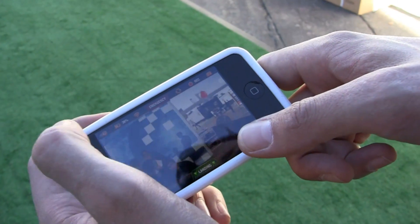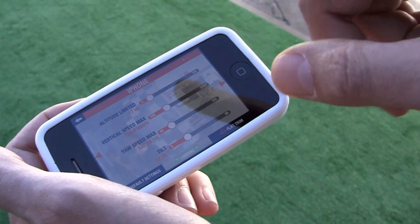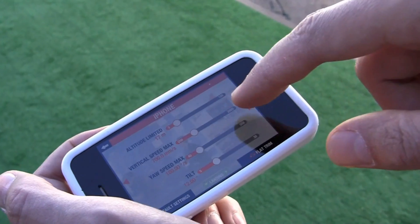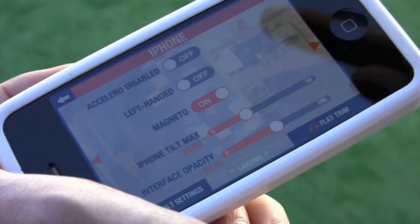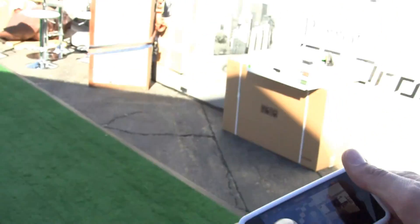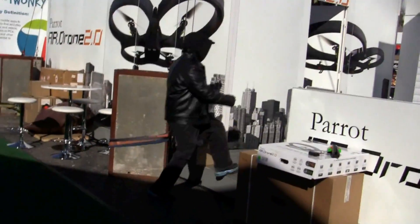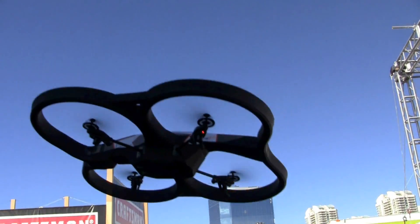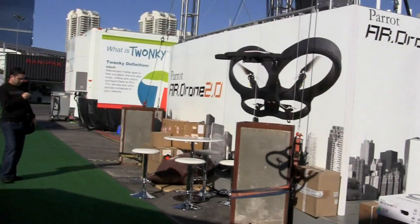I'm going to change the control mode because we also have a mode for beginners. You can go through all the settings and adapt the speed, stability, and other parameters according to your level. We have a 3D compass built in, which makes it very easy to control. In this mode, whatever direction the drone or camera is pointing, you still have the same intuitive control — one direction on your phone and the drone goes in that same direction.